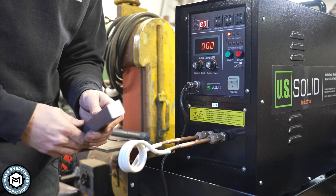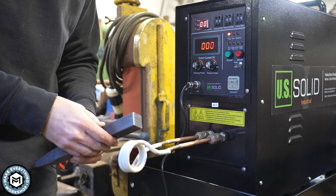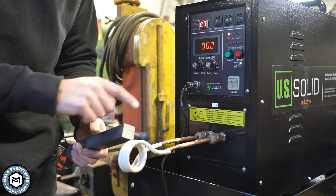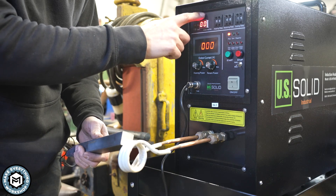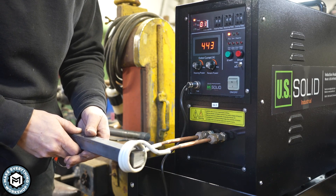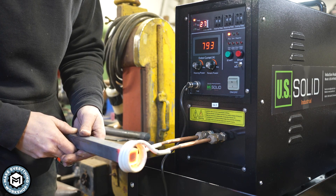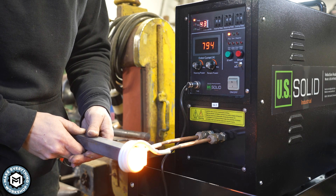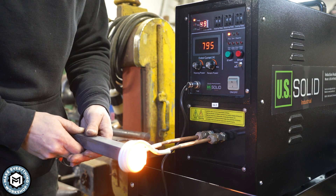This is a piece of one inch by one inch solid steel—something that takes a little bit of time to heat up, even with a torch or in a forge. I'm going to show you how efficiently and quickly I can heat this up. Watch this number—it's the seconds this thing is running. At about 40 seconds I'm getting a pretty good orange heat, and the scale is starting to pop off at about 50 seconds.